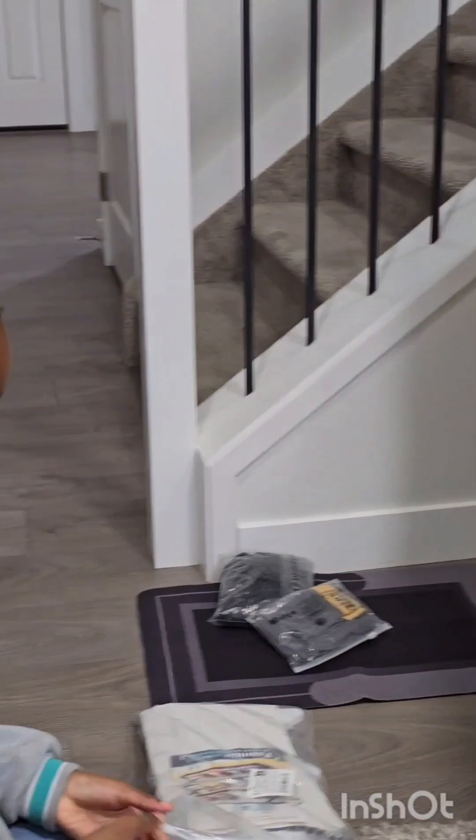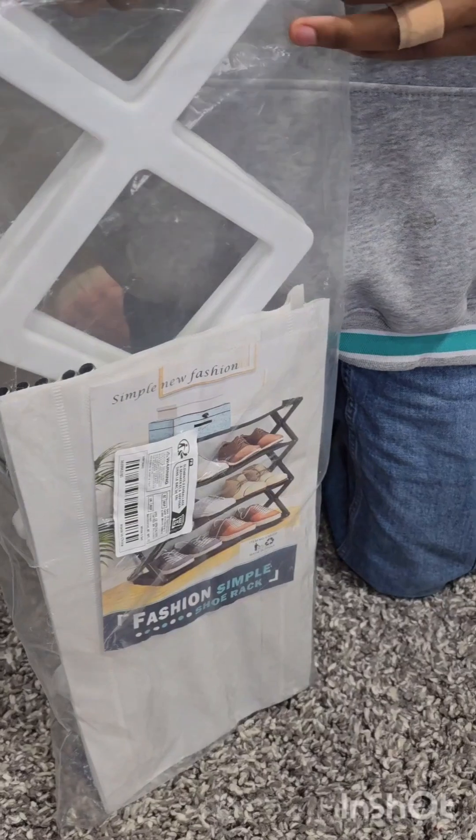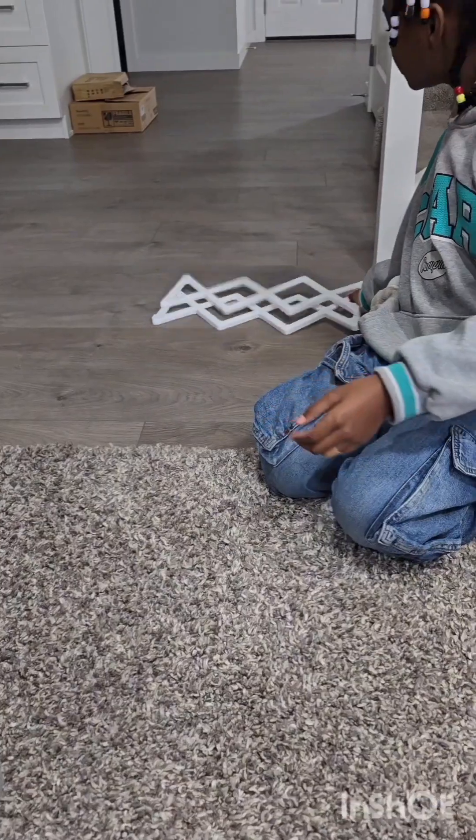Alrighty everyone, now it's time to get building. I cannot wait. By the way, my dad got this from T-Boot — almost the best place to buy from. It's super cheap.